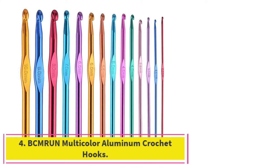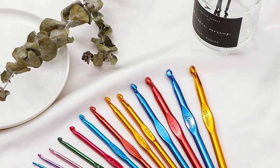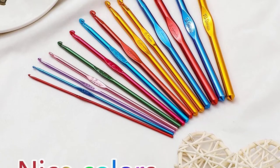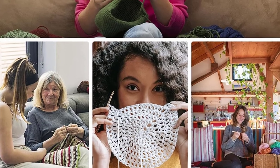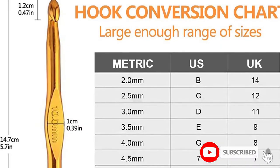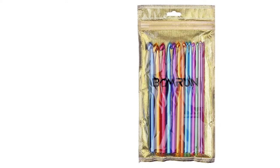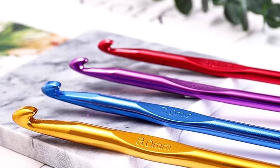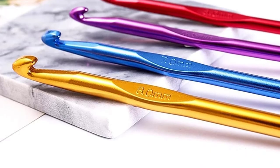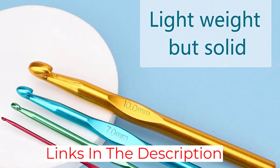At number 4: the Becbrun Multicolor Aluminum Crochet Hooks. It offers a wide range of hook sizes — 14 options from 2.0mm to 10.0mm — all color-coded and with the size indicated on the body of each hook. The tapered tips are more comfortable for beginners, though there are no rules against buying the set if you are already experienced. The solid aluminum body is another positive, and if well taken care of, the set should last quite a while.